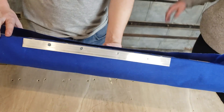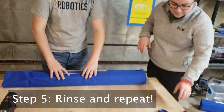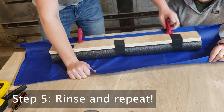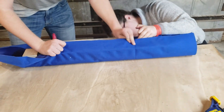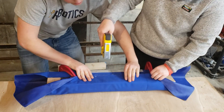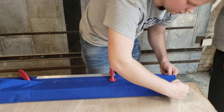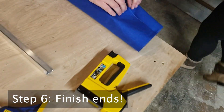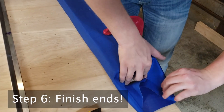At this point, you can release the clamps and rotate the bumper 180 degrees. Repeat the clamping and stapling process, again pulling the fabric as tight as possible. Once the top and bottom are done, you can wrap the ends. Fold them in similar to wrapping a present, and again pull as tight as possible before stapling.